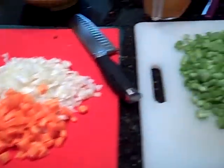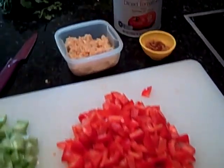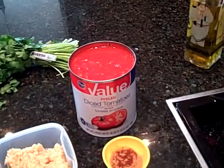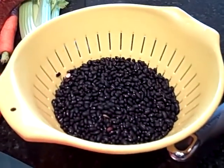As you can see, I have chopped carrots and onions, celery, red peppers. There's my garlic, all my seasoning, my can of diced tomatoes, my chicken broth, some water, and the beans.